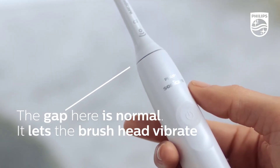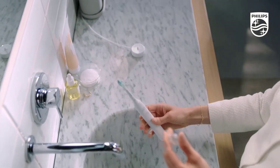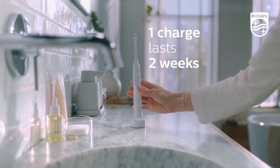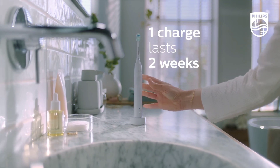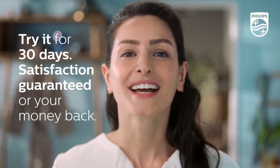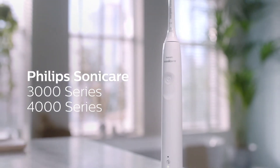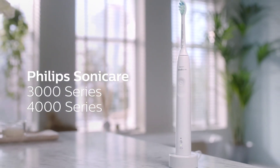Overall, I highly recommend the Philips Sonicare 4100 Power Toothbrush for anyone looking for a high-quality electric toothbrush. Its advanced features, ease of use, and exceptional cleaning ability make it a great investment for anyone serious about their oral health. Thanks for watching, and don't forget to like and subscribe for more product reviews and demos.